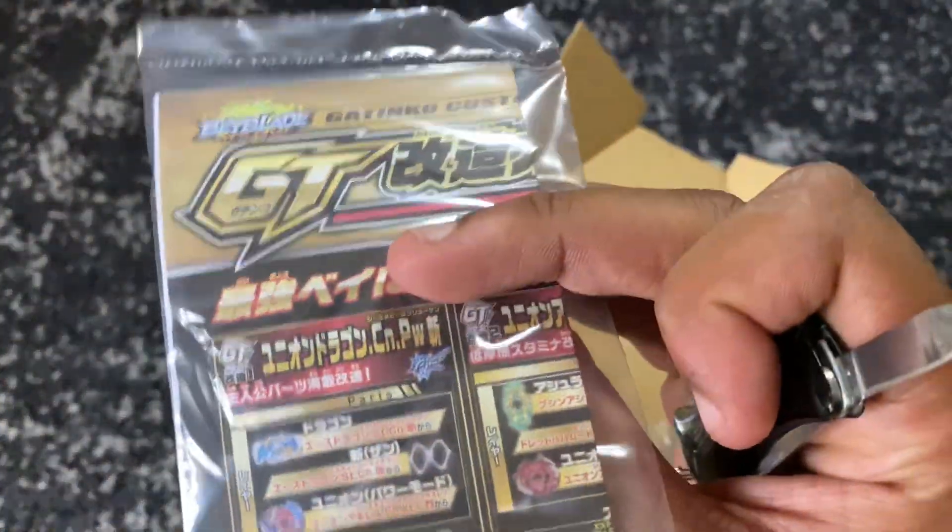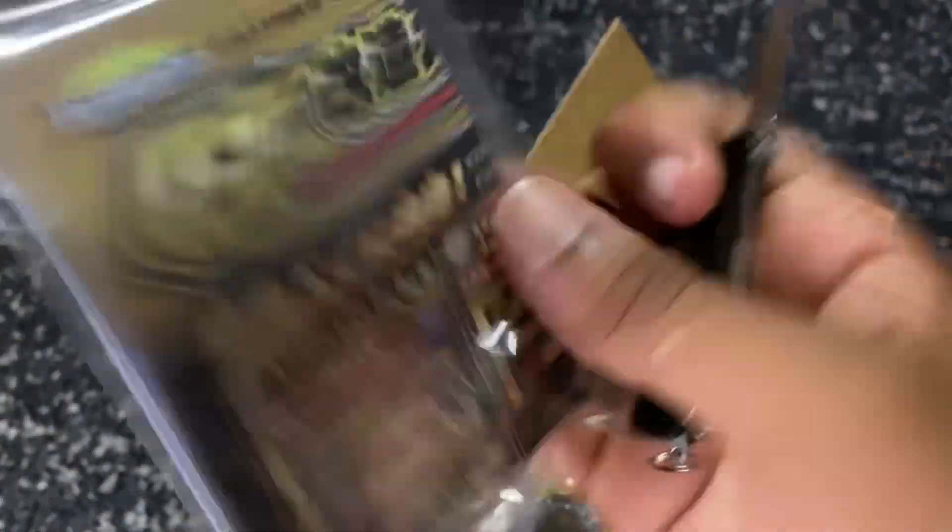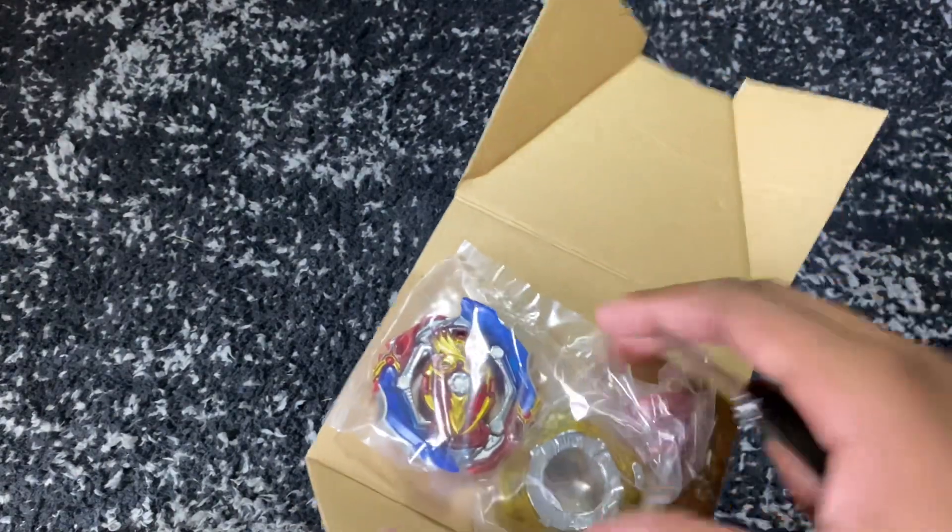Let's open this up. We have the GT instruction manual, and right here we have the stickers — let's throw those to the side because I'm not doing it right now.